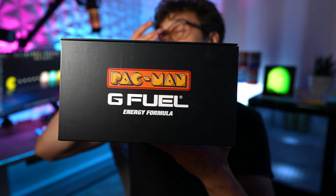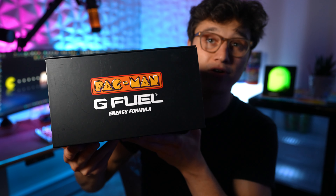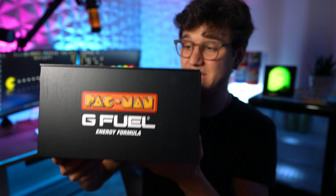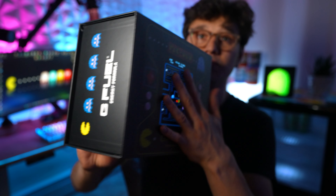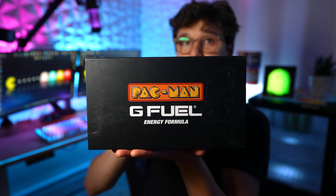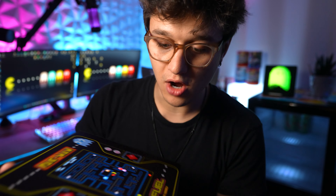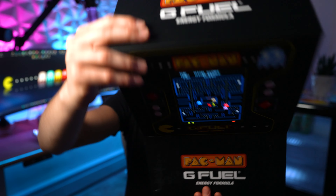If you guys don't know how much this collector's box is, it is $75 and it did sell out. So if any of you guys want to pick this up, I will leave the link down below to sign up to be notified when it comes back. Ladies and gentlemen, this is the most expensive G Fuel collector's box of all time. So that is obviously not all — let's go ahead and open it up and see what we have inside.